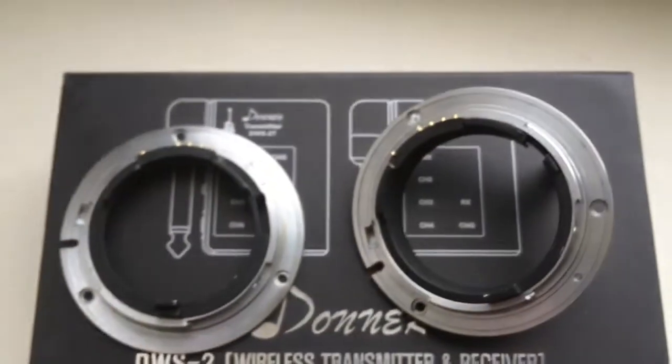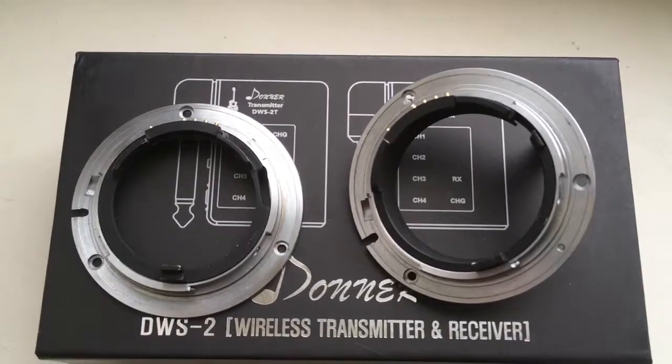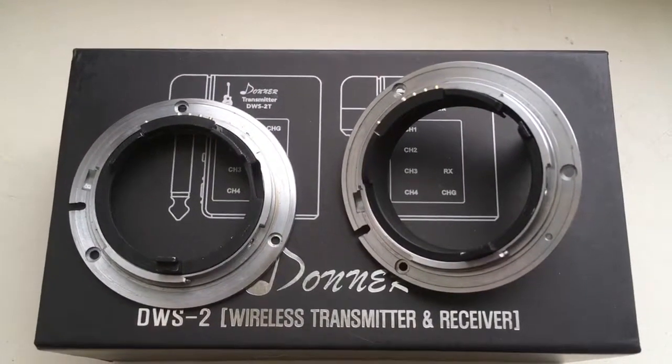Now I am packaging your bayonets with programmable chip and sending to you tomorrow morning. Thank you for your attention.